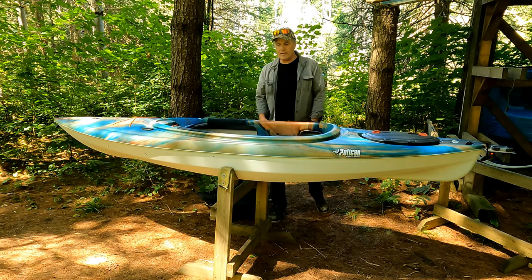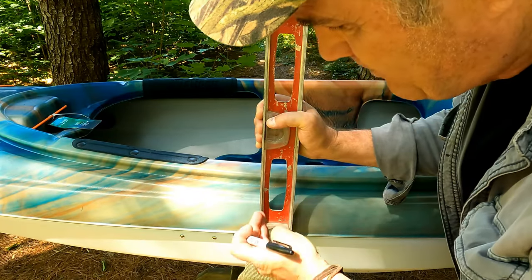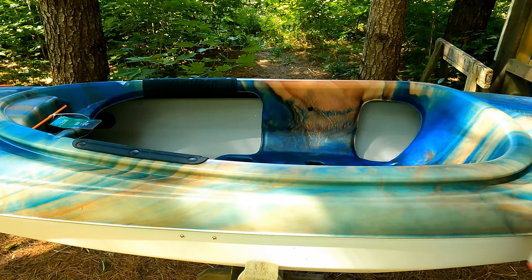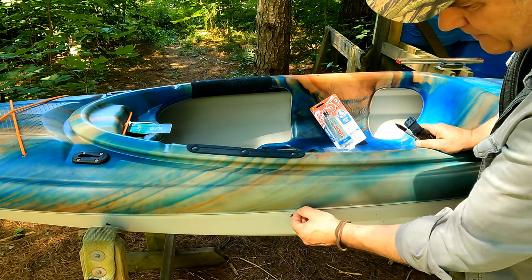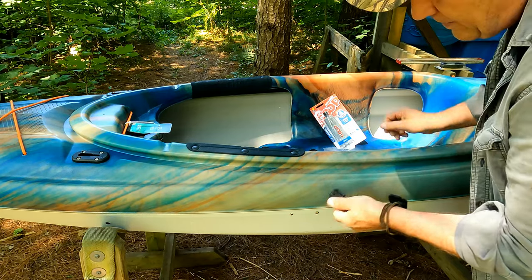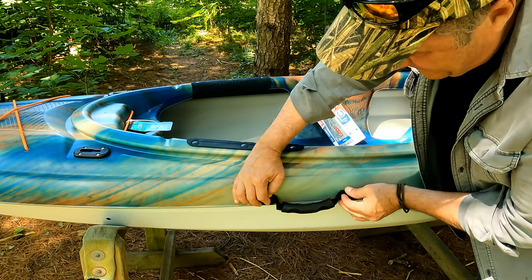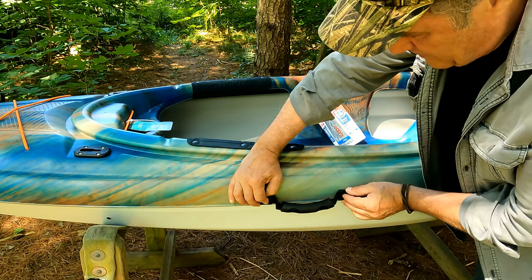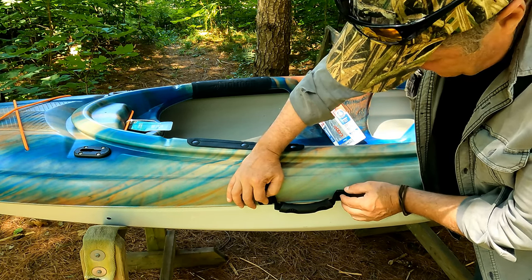The balance didn't change by much without the seat, so I'm going to put the handles on at the balance point without the seat. I'll put a small dot right there and do the same for the other side. The easiest way to put a handle on a Pelican is to use the ridge as your guide to keep it relatively straight. Take your strap and use it as a guide — don't pull the strap tight; push your holders together so you've got room for your hands.